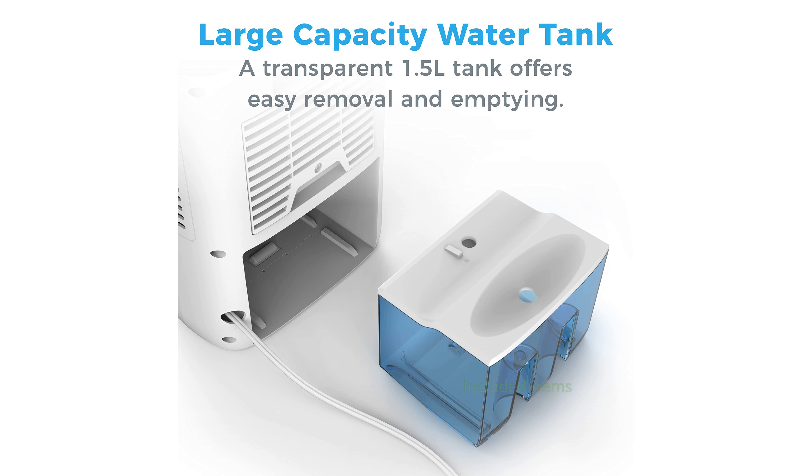Included with your purchase are the dehumidifier, an AC power adapter, a user manual, and a five-year warranty from Pure Enrichment, backed by excellent customer support.